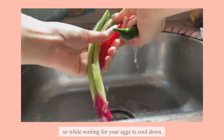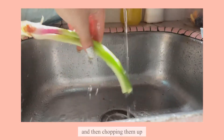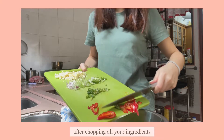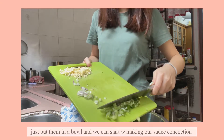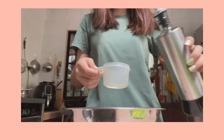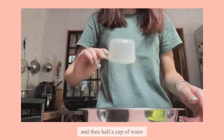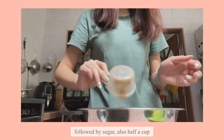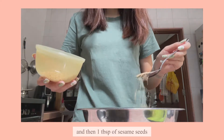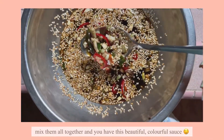While waiting for your eggs to cool down, you can prep your sauce. Start with washing your ingredients and then chopping them up. After chopping all the ingredients, put them in a bowl and we can start making our sauce concoction: half a cup of soy sauce, then half a cup of water, followed by sugar — also half a cup — and then one tablespoon of sesame seeds. Mix them all together and you have this beautiful, colorful sauce.